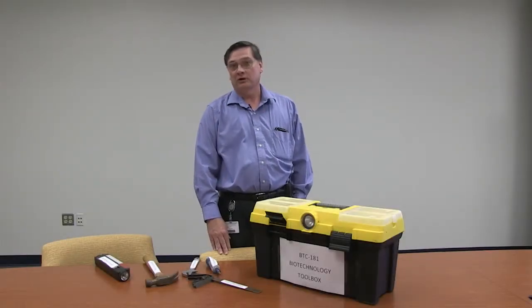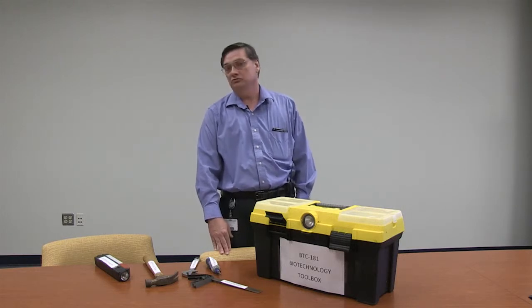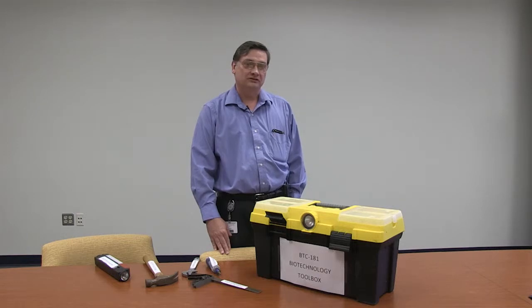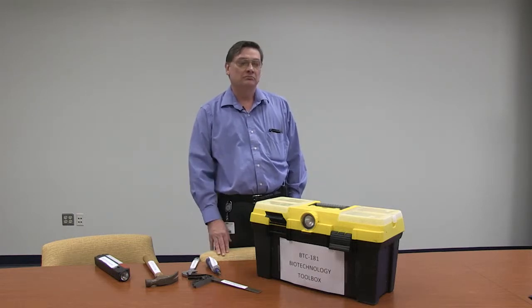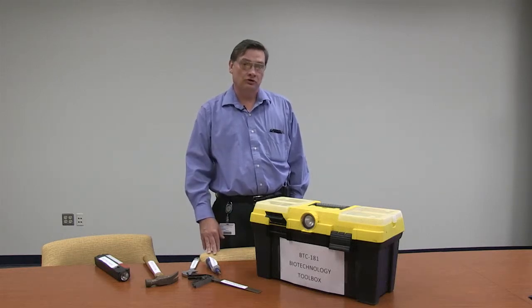Hello, I'm Alan Beard, Department Chair of Biotechnology here at Forsyth Tech. I'd like to welcome you to BTC 181 Basic Laboratory Techniques. I'd like to spend just a moment to tell you a little bit about the course and to explain how the format of the course will work.